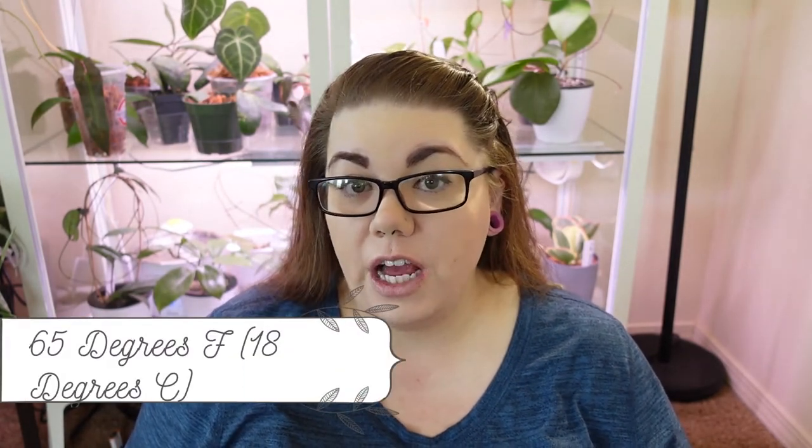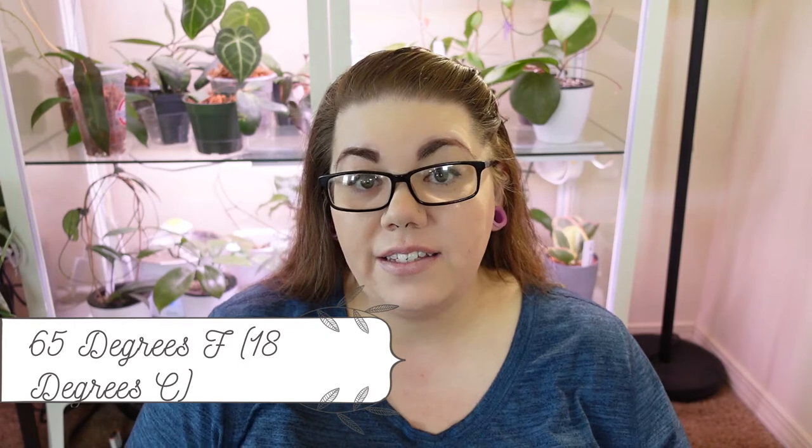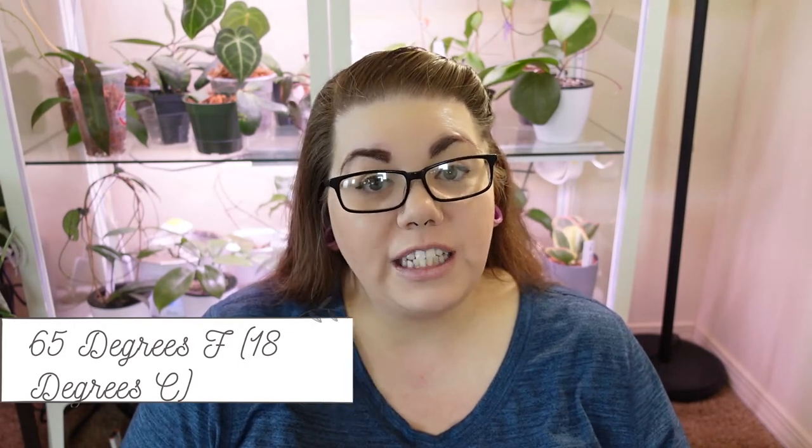Hoya Imbricata is going to like your warmer temperatures — it will not be a fan of getting cold at all. I wouldn't put this plant in anything below 65 degrees Fahrenheit or 18 degrees Celsius, because it will definitely experience chill damage. Keep it nice and warm and this plant will stay nice and happy for you.